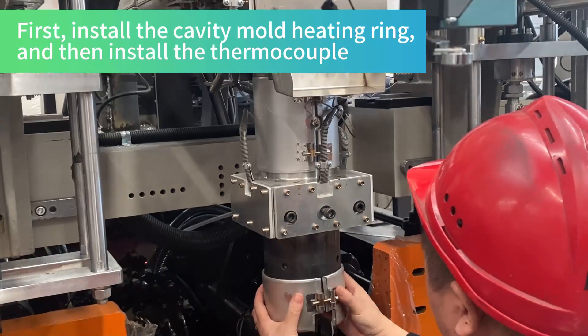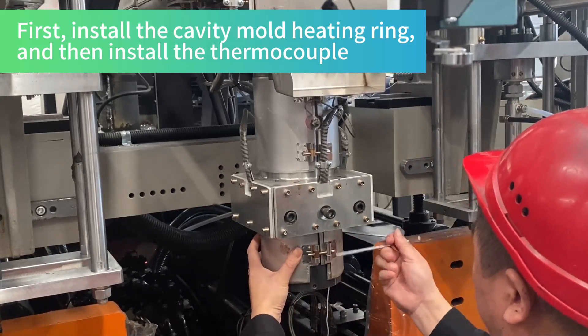First install the cavity mold heating ring and then install the thermocouple.